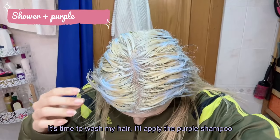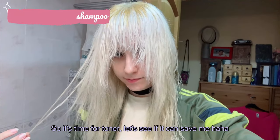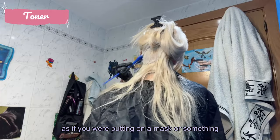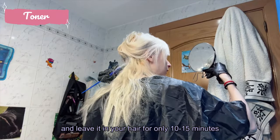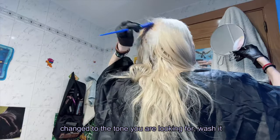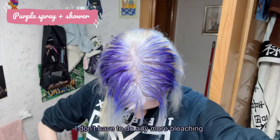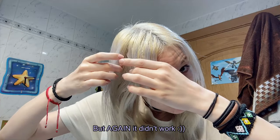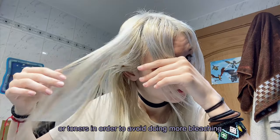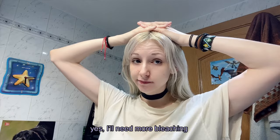It's time to wash my hair. I apply purple shampoo to see if it eliminates the yellow tones — but it hasn't, so it's time for toner. The toner application is the same process: apply it quickly like a mask and leave it in for only 10 to 15 minutes, checking from time to time until it reaches the desired tone, then wash. I also tried a purple spray, but it still didn't work. Getting rid of yellow or orange tones is the trickiest part.